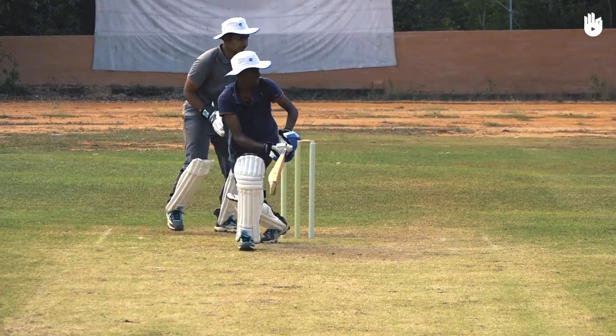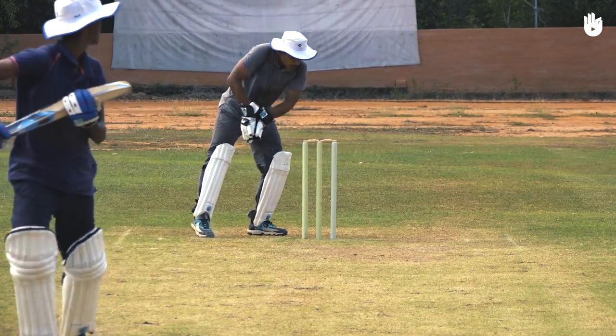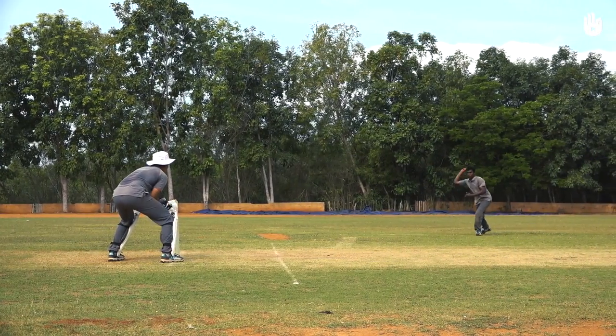If the ball is hit, be ready to catch the ball thrown by the fielder with the stumps in front of you so you don't block a direct hit. Catch the ball with both hands and take the bails off to run out a batsman.